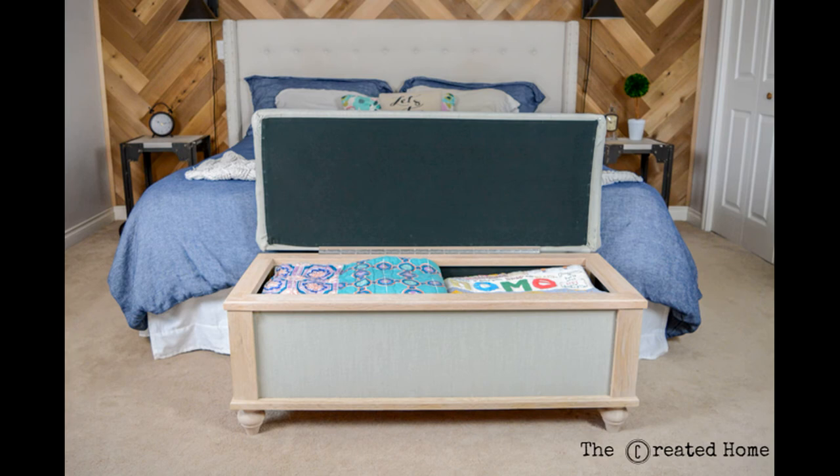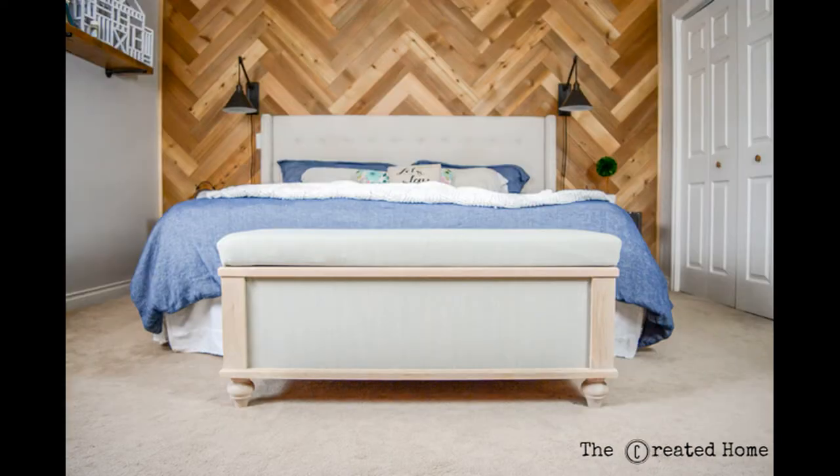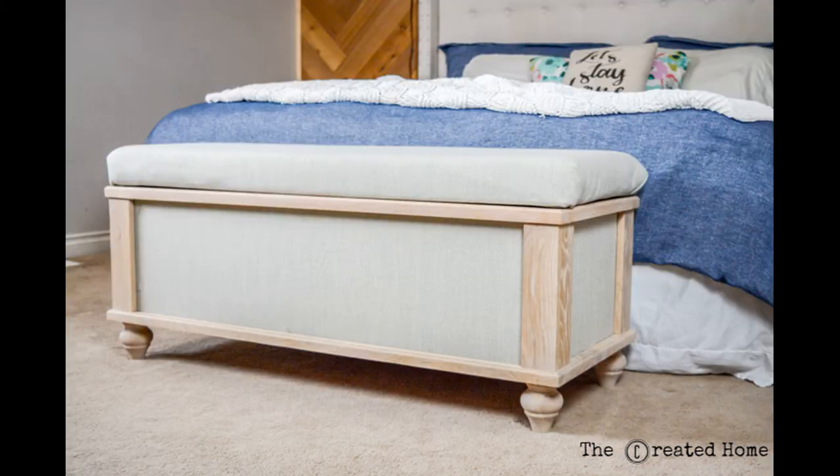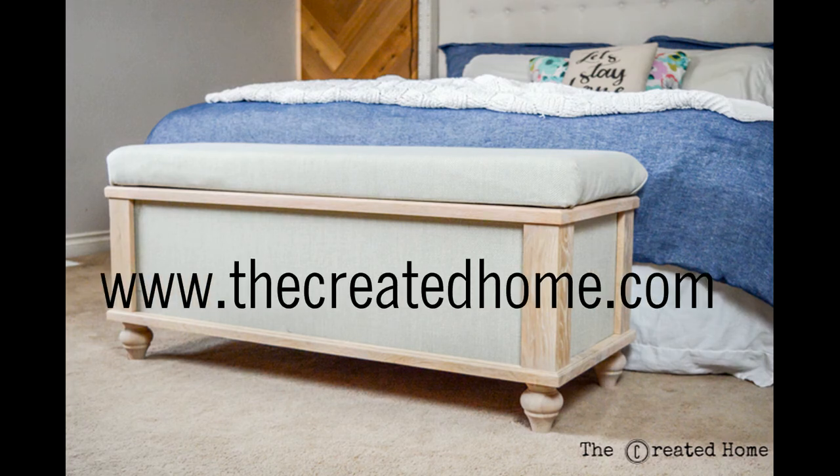So there it is. I have detailed instructions on my website if you would like to make this storage bench. Whether you are a beginning DIYer or quite comfortable with power tools and ready for a challenge, this is a great build to test your skills and create something you will be proud of. Check it out at www.thecreatedhome.com and be sure to follow along on Facebook and Instagram at The Created Home. Happy building!